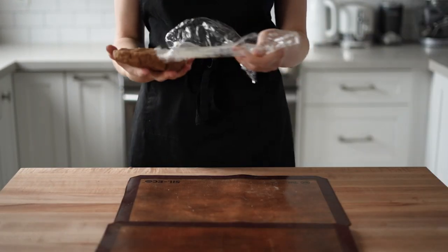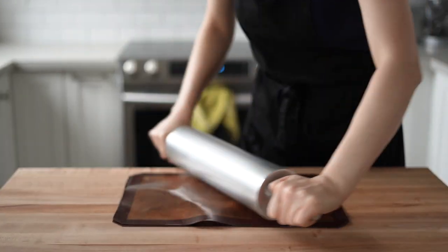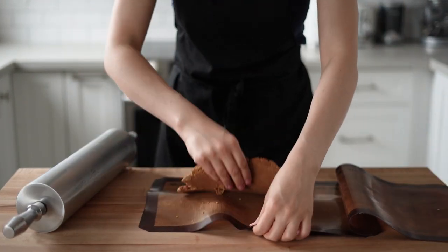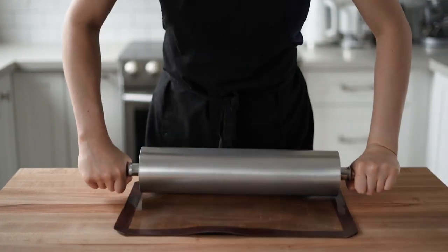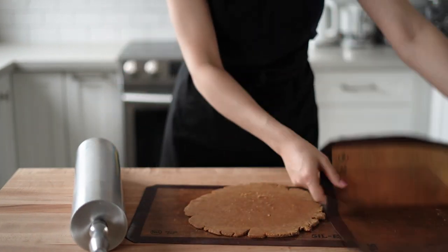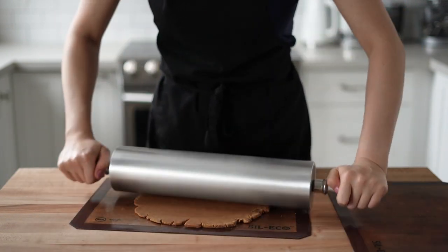The next day, I preheated the oven to 400°F (200°C), then took the first portion of dough from the fridge. The book suggests rolling it out between two pieces of parchment paper, but I always use my silicone mats — I find them more suitable because they're thicker and don't wrinkle as easily.